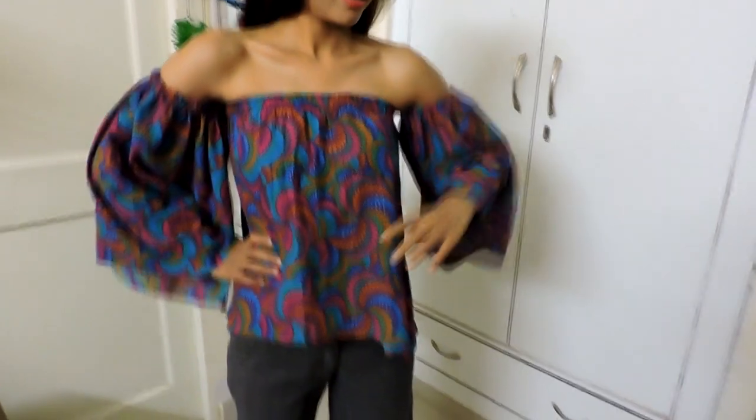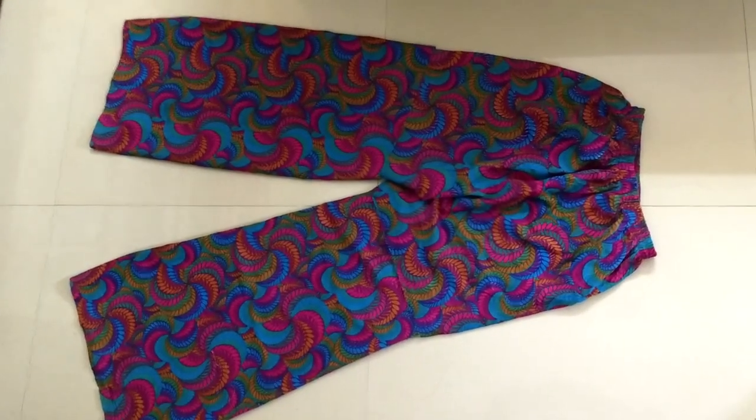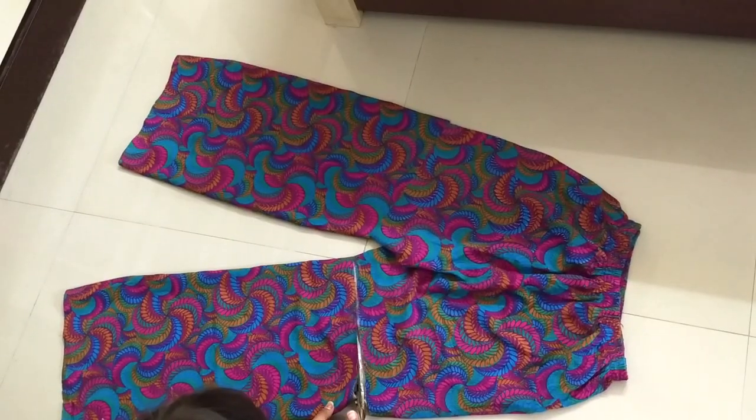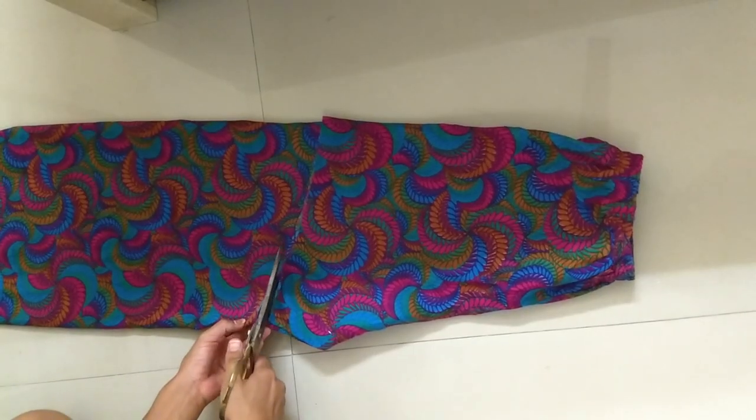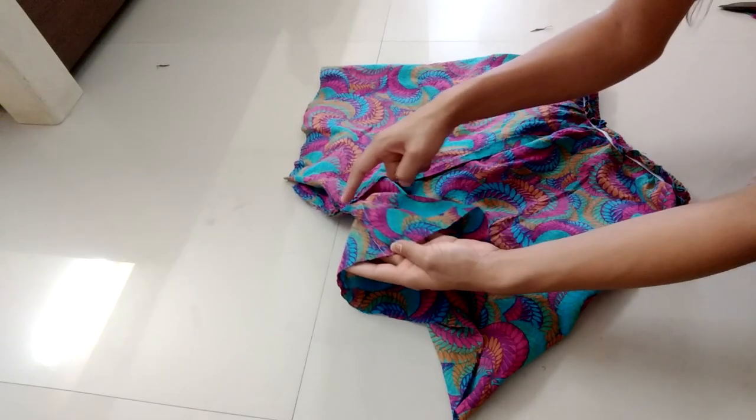Hey guys, in today's video I'm going to show you how you can reuse your old clothes in different ways. So let's get started. For this off-shoulder top, your own size of your palazzo will perfectly fit for the top. From the waist, mark a point at 15 inch, draw a line and cut through the line. This will form the length of the body of the top. Now remove these stitches.